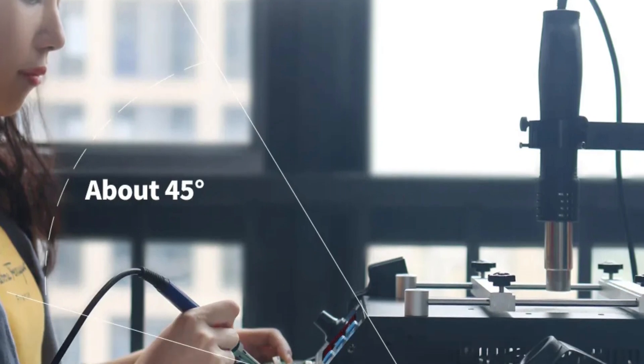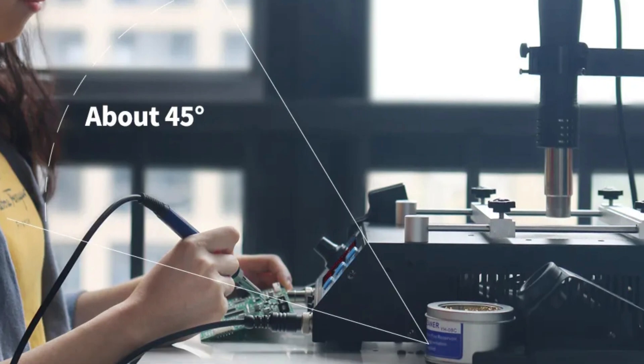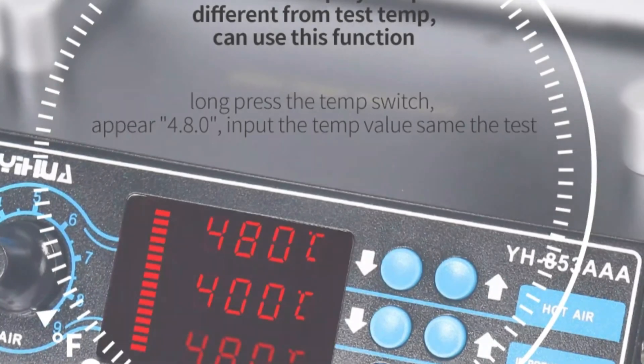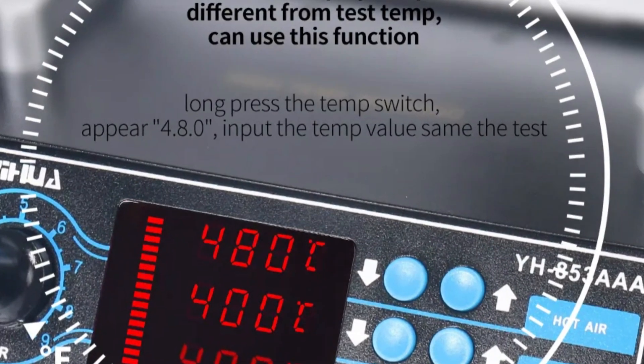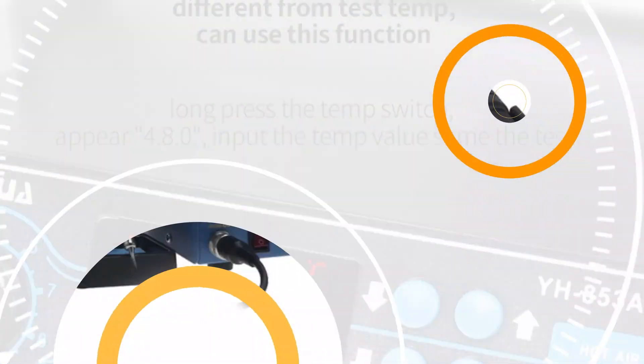The soldering iron, with a temperature adjustment range of 200 to 480°C and a 60W heating element, handles various tasks with confidence. The temperature correction feature ensures stable temperatures, eliminating fluctuations and preventing rework due to temperature inconsistencies.